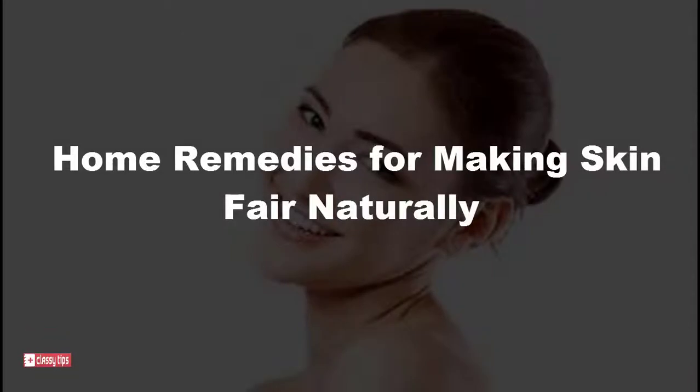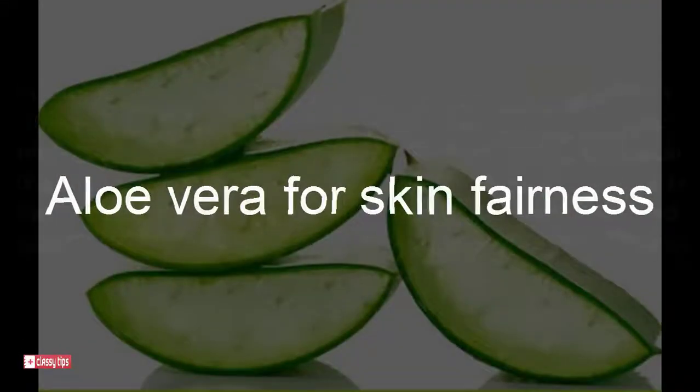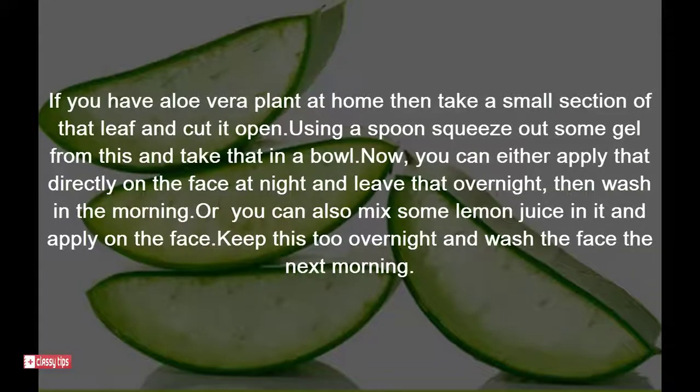Home remedies for making skin fair naturally. Aloe vera for skin fairness: if you have an aloe vera plant at home, take a small section of the leaf and cut it open. Using a spoon, squeeze out some gel and take that in a bowl. You can apply the gel directly on the face at night.